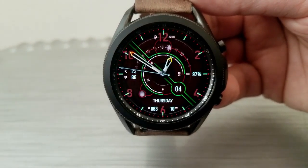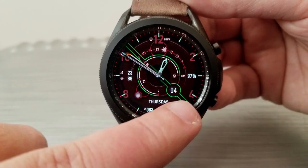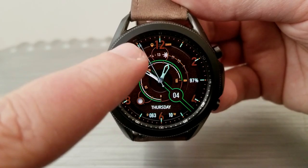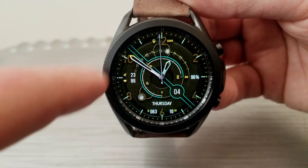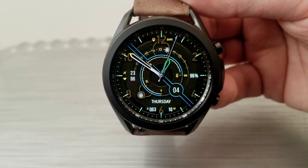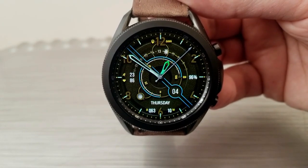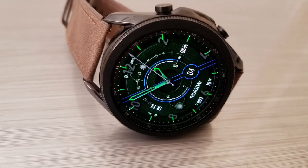This is an analog watch face, although you do have a 24-hour indicator at the top in a rotating digital format. For features, you get your total step count as well as your heart rate shown over in the 9 o'clock position. You then get the current weekday shown down in the 6 o'clock position along with a day and week counter for the year. There's also a battery power remaining indicator as an interactive gauge for that inner circle, while a digital readout can be seen over in the 3 o'clock position.